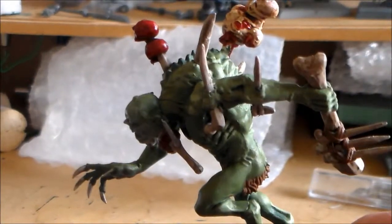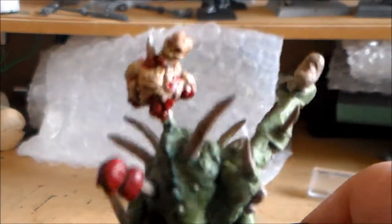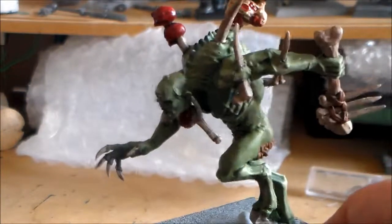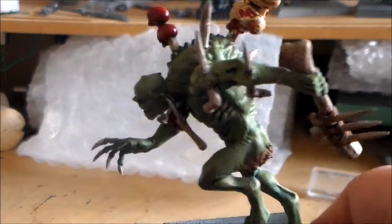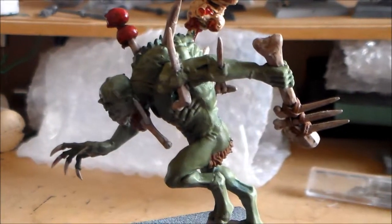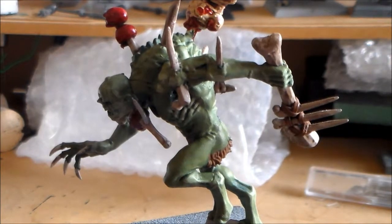So let me know what you guys think, how you think this guy came out. I like this guy — I think the thing on his back, like the body on the back, is pretty cool. Leave a comment below, hit the like button, and I'm looking forward to knowing what you guys think of him. If you haven't subscribed, subscribe, and I'll catch you guys next video — thanks for watching.